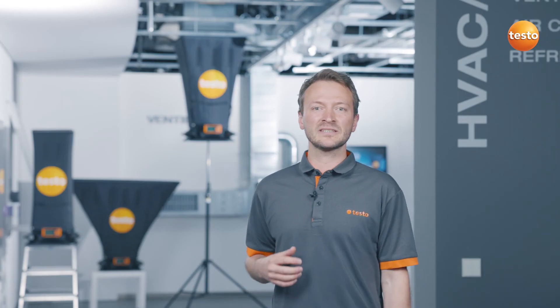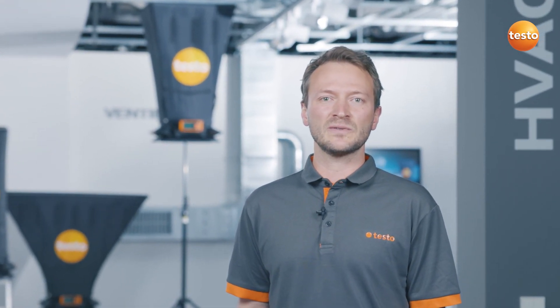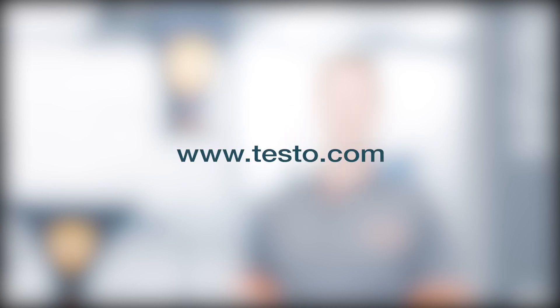You can see how easy and convenient it is to record volume flow at large vents with Testo 400 and Testo 420. See you next time.